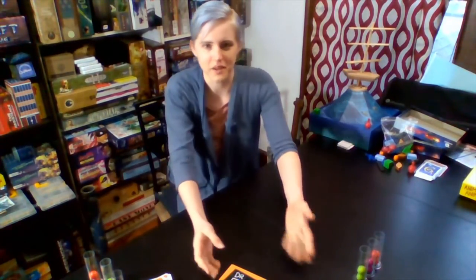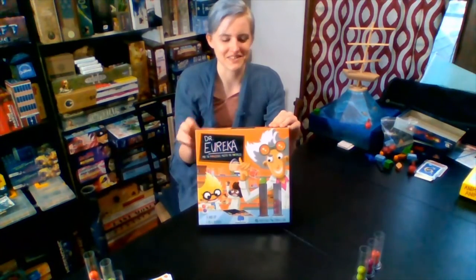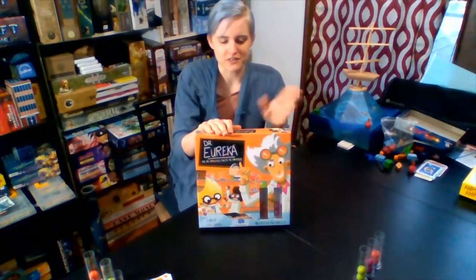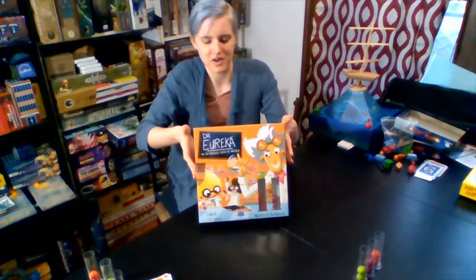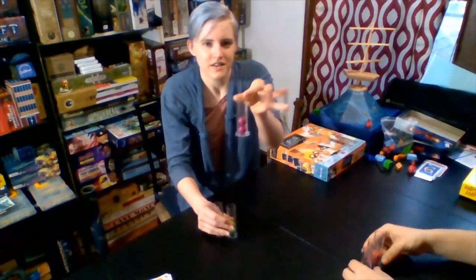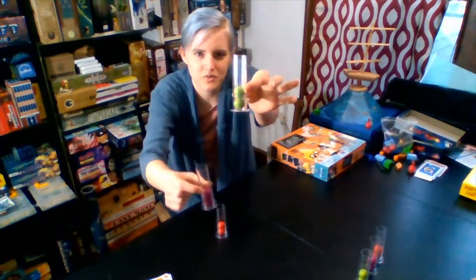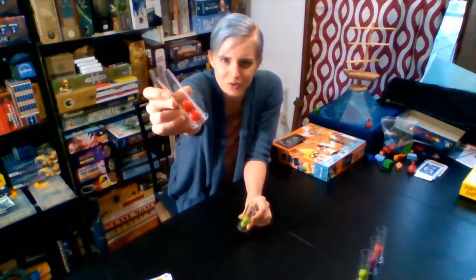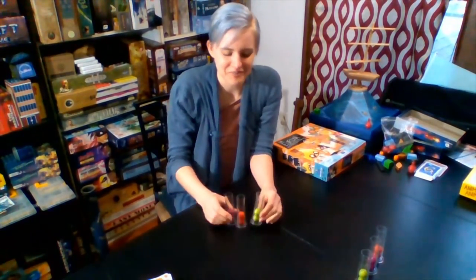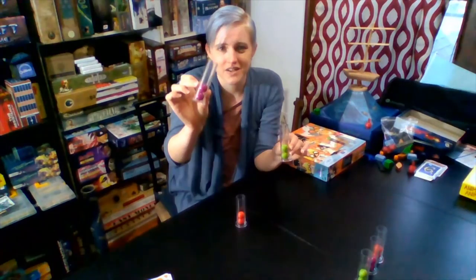So another dexterity game that I wanted to talk about is Dr. Eureka. I think this is actually one of my favorite dexterity games out there. This is also by Blue Orange Games. It's for ages eight and up, one to four players, so you can play it by yourself as sort of a puzzle against yourself if you wanted to. This game comes with some pretty unique pieces — test tubes with colored marbles in them: purple, green, and a coral orangey color. In the game these represent chemicals, so you can't touch the marbles in the test tubes the entire game.